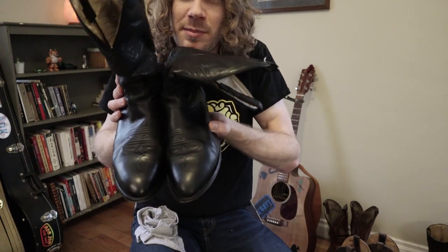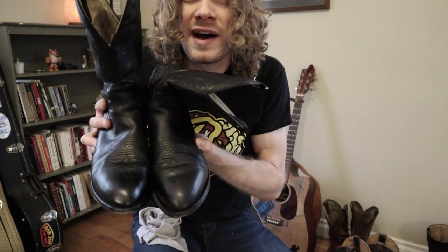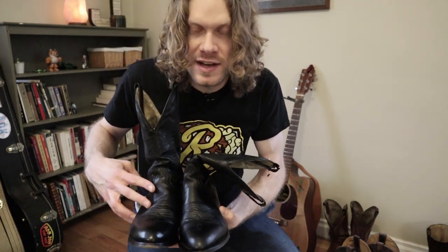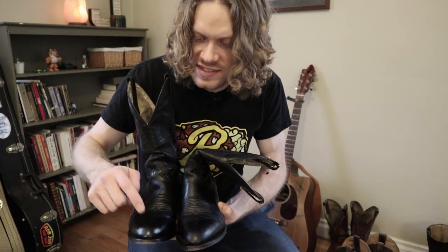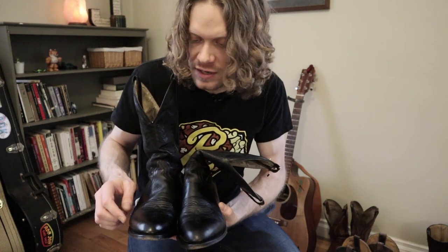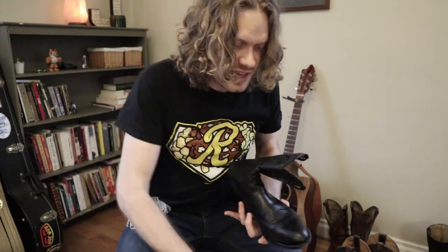It does make a little bit of difference. I can tell more with my eyes than through the monitor of the camera, although maybe that's just the camera monitor. This definitely looks a little bit more full of life than this one over here, but we'll bring this one up to the same stature in a second.